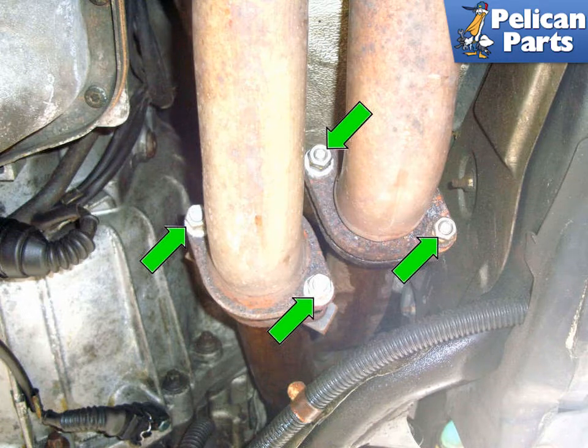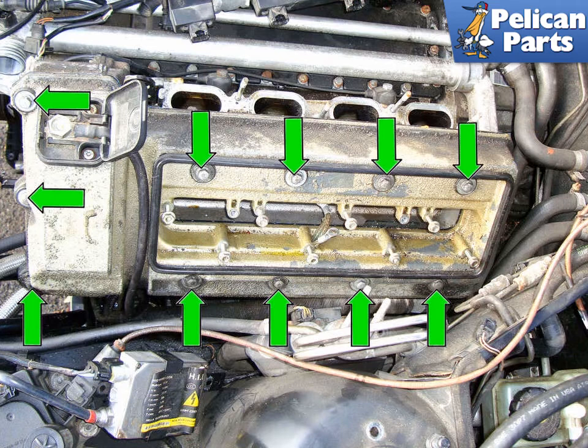Begin by removing the four fasteners, green arrows, that hold the exhaust manifolds to the exhaust downpipes. Do this only for the exhaust manifolds that you are servicing. If you choose to give yourself more room to work, remove the engine coil covers, the coils, and the valve cover fasteners of the exhaust manifold you are trying to replace. Follow the link provided at the end of this video for additional assistance with all those tasks.